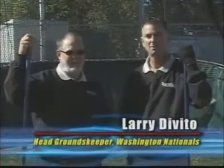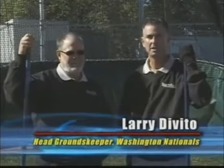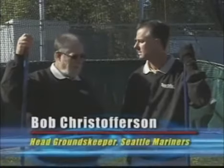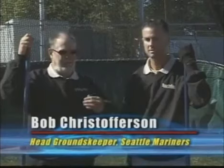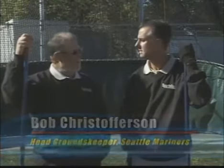Hi, I'm Larry, and I'm here with Bob. We're at Blue Valley High School in Kansas, and we're going to talk today about home plate maintenance and all the aspects involved with the hitter, the catcher, and the umpire. We're going to start off with the batter's box and what makes a hitter comfortable. We'll also talk about the area in front of home plate, the radius, and the lift as you're getting onto the grass.